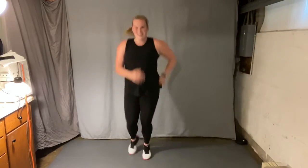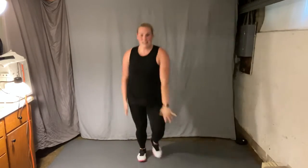Right foot forward, now back, other side. Let's keep that going.